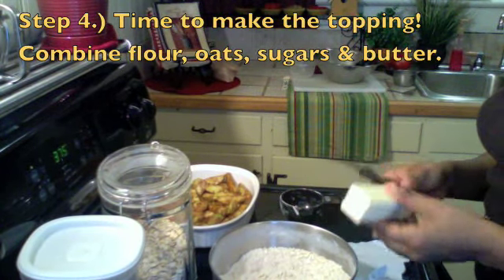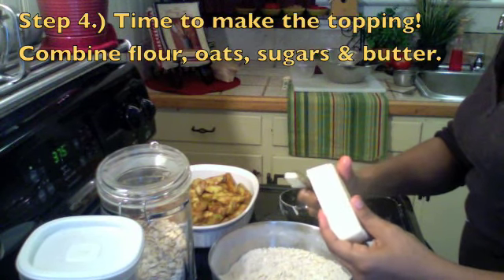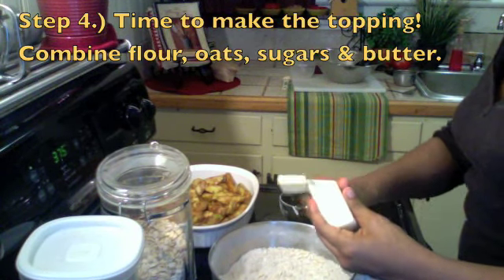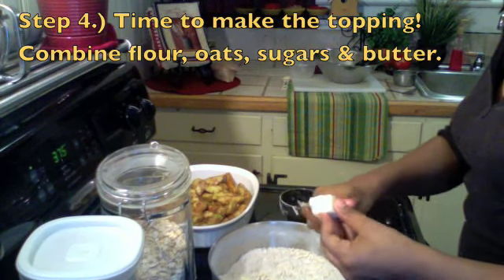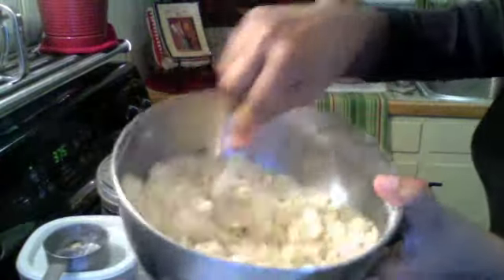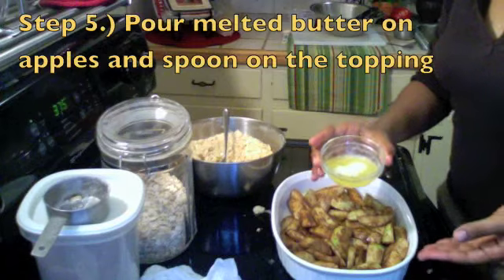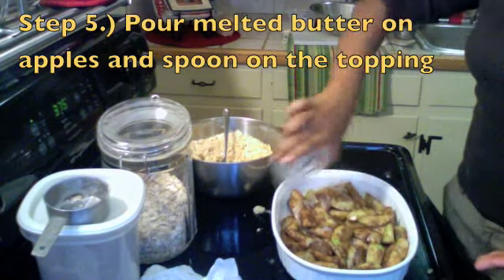Now I'm just taking a stick of softened butter, just cut that up and put it in there. Make sure it's nice and soft, and then just take a fork or a pastry cutter and mix it up until it's nice and combined and crumbly.